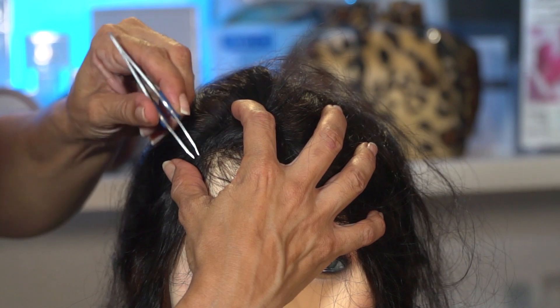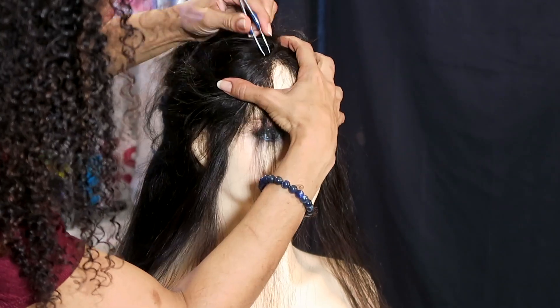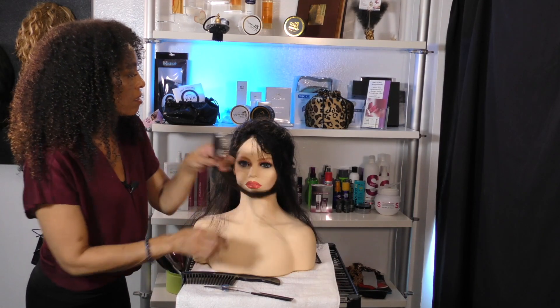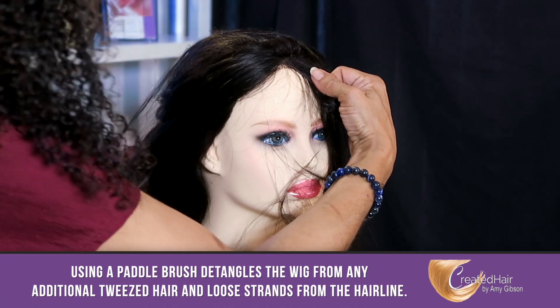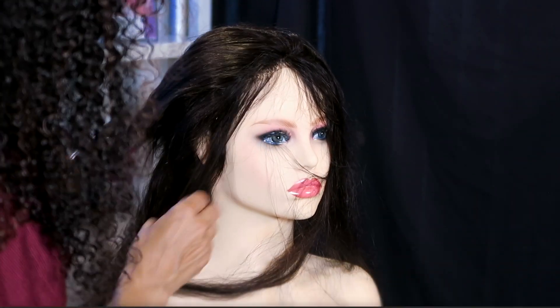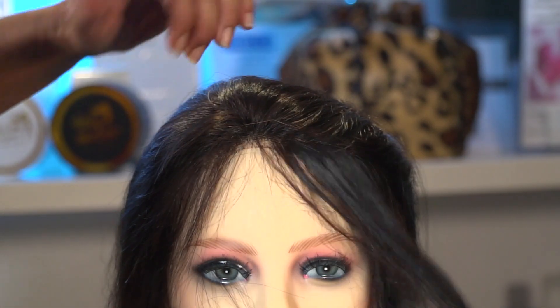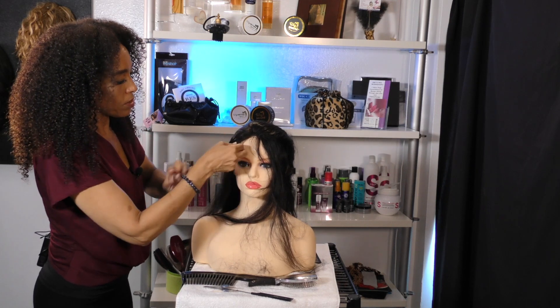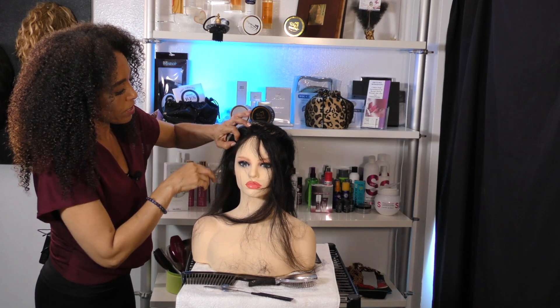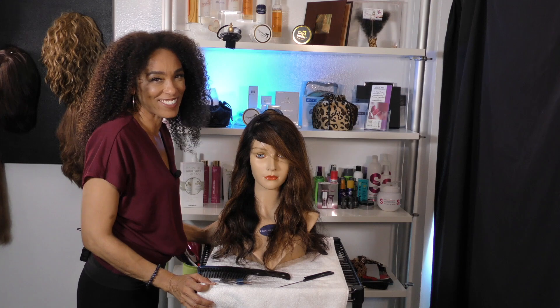Now you can see how much wispier it is — you can actually pull it back, comb it back, and it will stay back. Compared to before when it was so heavy in the front and just wanted to fall forward, now it's light enough to style. And now when you want little baby hairs, we're going to add little baby hairs so you can pull it back and sway it back. It just makes everything look nice. Have a good day.